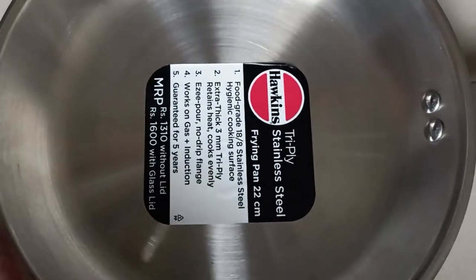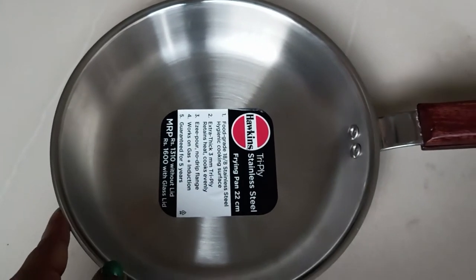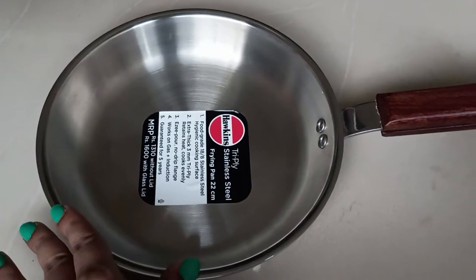There is an option to get this product with a glass lid, but since I already have a lid of the same size, I opted for the version without the lid. Now I will cook something in this pan and then share my experience with you.